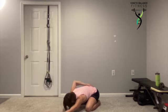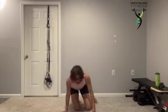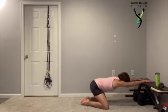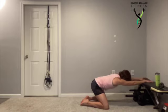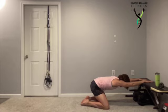Letting those hips fall towards those heels, pushing those shoulders towards the floor. You can also do this with the hands up high to help if we're struggling with bending those knees. Keeping those shoulders away from the ears. Deep breath in, expand the belly — feel that stretch deep in the ribs. Exhale.